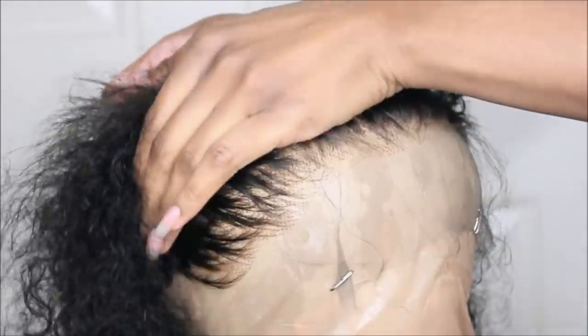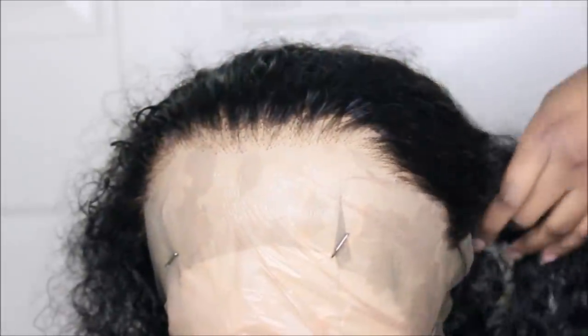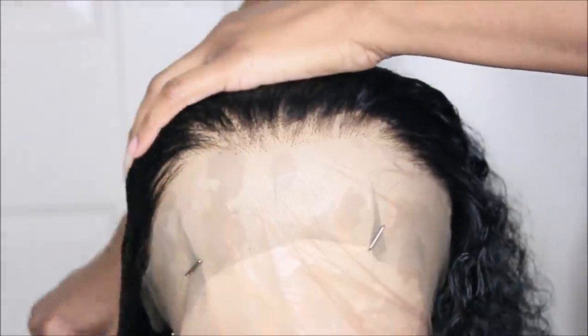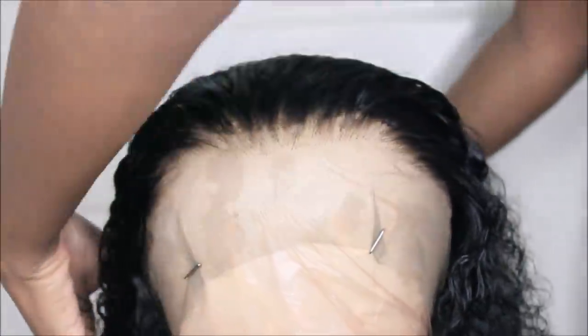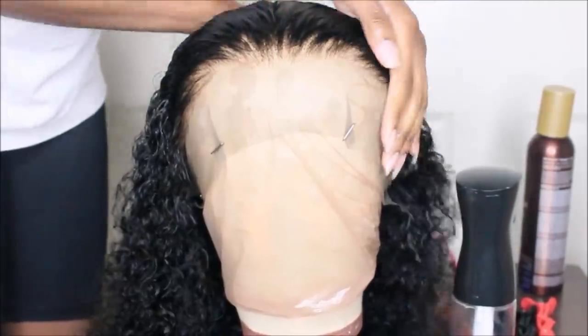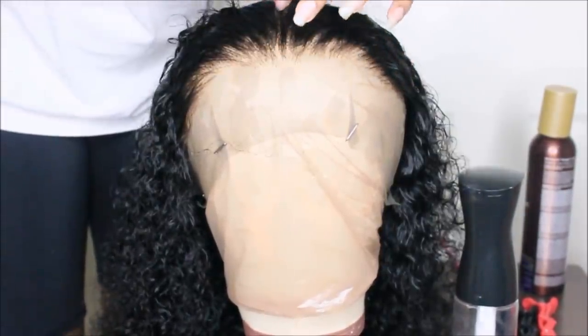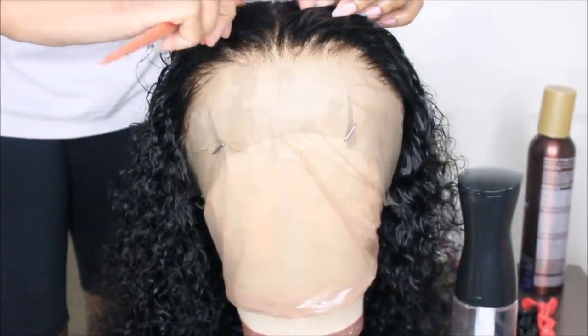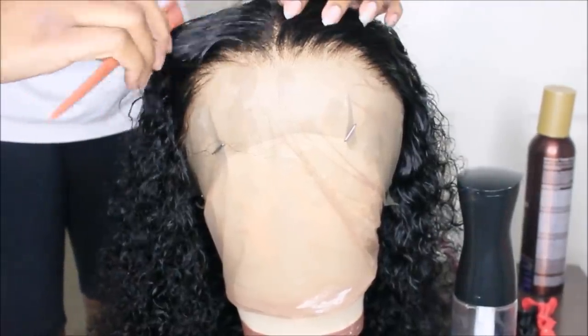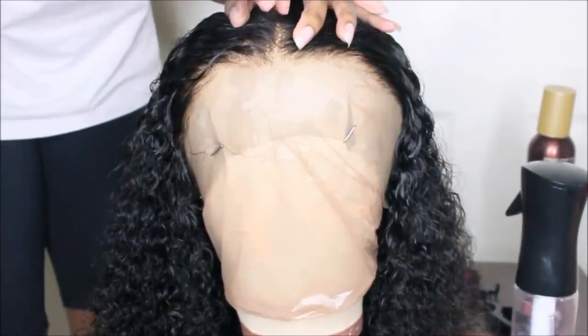This is what the hairline is looking like now. I'm going to remove all those extra hairs — it's kind of satisfying, like how people get satisfied over ASMR videos. This is what the hairline looks like now. I didn't take too many hairs out, just a little bit. You don't want to go completely ham and create bald spots — just add a small touch.